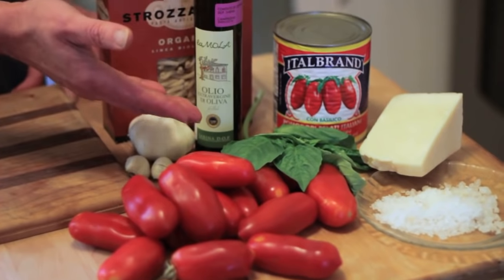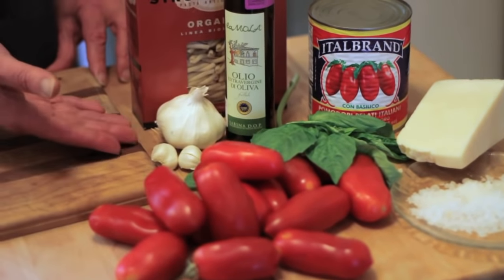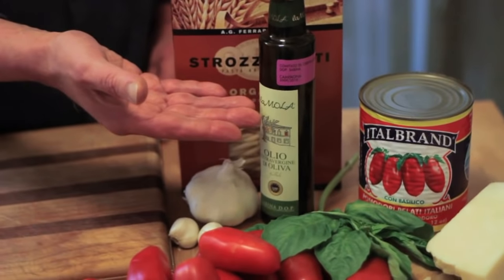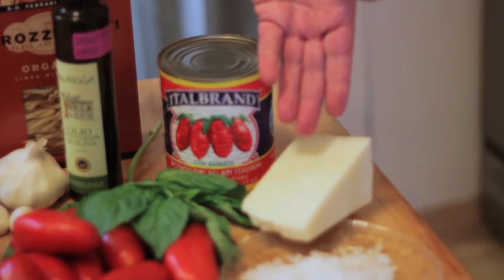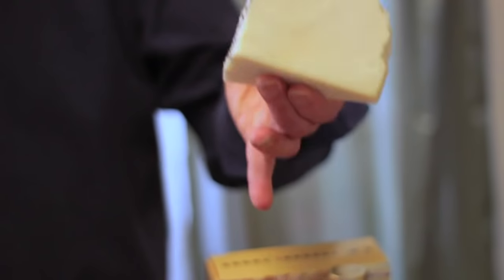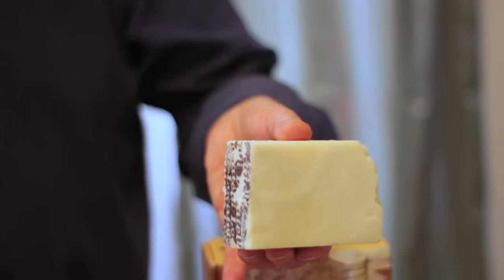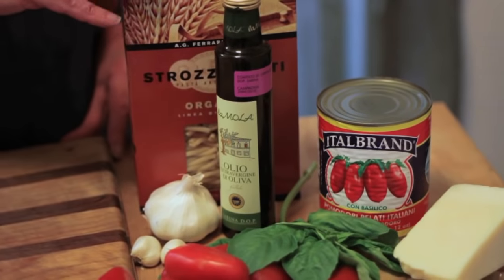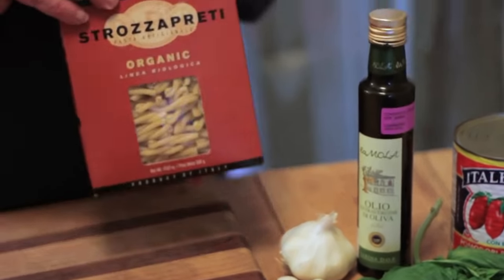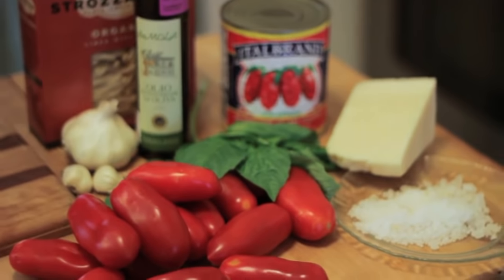We got basil — or as they say in the Neapolitan dialect, vazenigol. We got garlic. And we got olive oil. We got some salt and we got some pecorino. Make sure you buy the good stuff. Please don't use that stuff that comes in the cardboard container already grated — it's garbage. Throw it out. And we're going to put that all on an organic pasta from Italy. We only got a few ingredients, so you have to make sure that what you buy is the best.